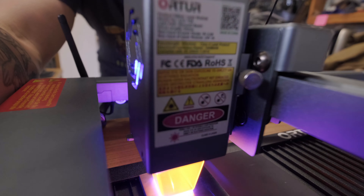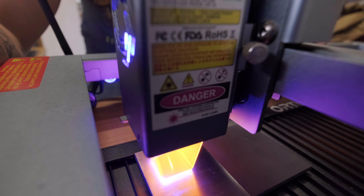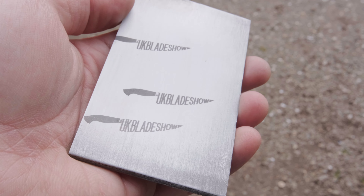One of the great things I love about lasers compared to other traditional methods is the precision. When it comes to accuracy, this Auto Laser 3 is quite difficult to beat. It has an accuracy of 0.01 millimeters. This means that using a laser can have advantages over traditional methods because you can have precise lines that a hot stamp or an acid etch may not be able to give you.